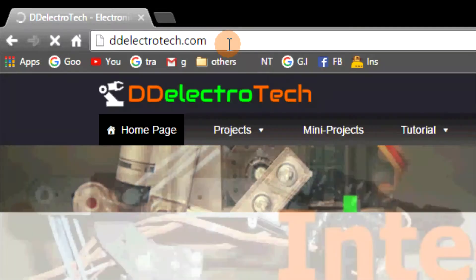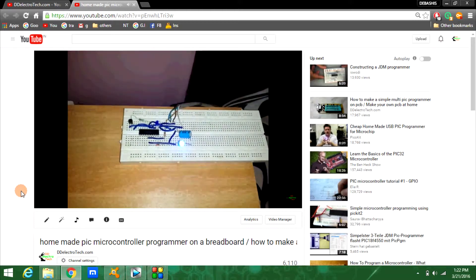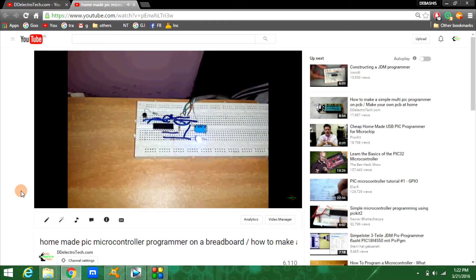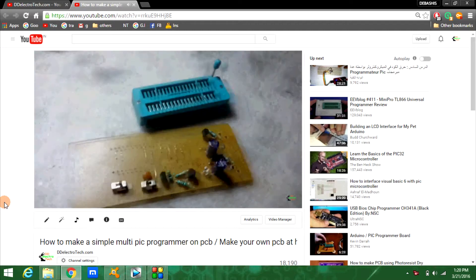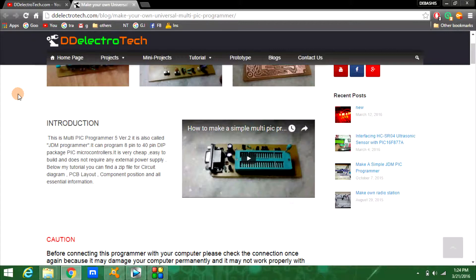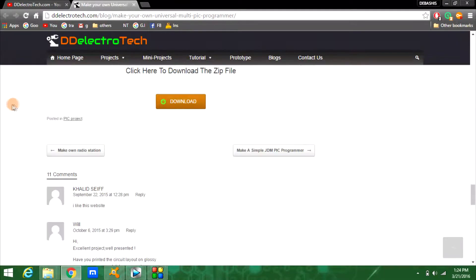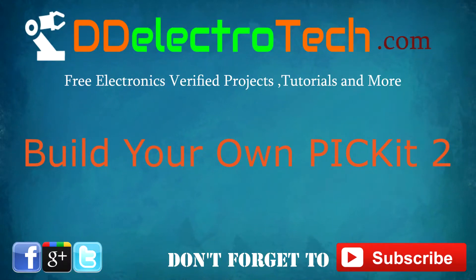Hi everyone, this is Devashish from DDelectrotech.com. In my previous video I have already shown you how to make a simple PIC programmer — that was the breadboard version. I also uploaded another video on how to make a universal PIC programmer. Many people successfully built these by visiting my website and downloading the necessary files, but those are serial programmers. Today I will show you how to make a USB PIC Kit 2, so without wasting time let's get started.